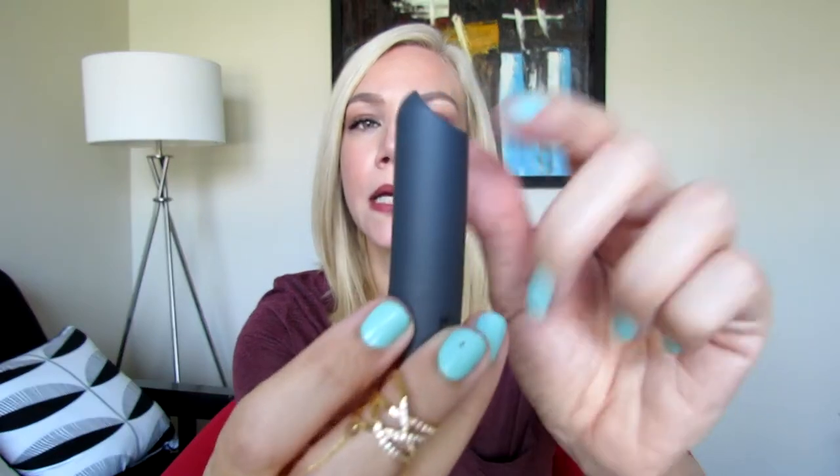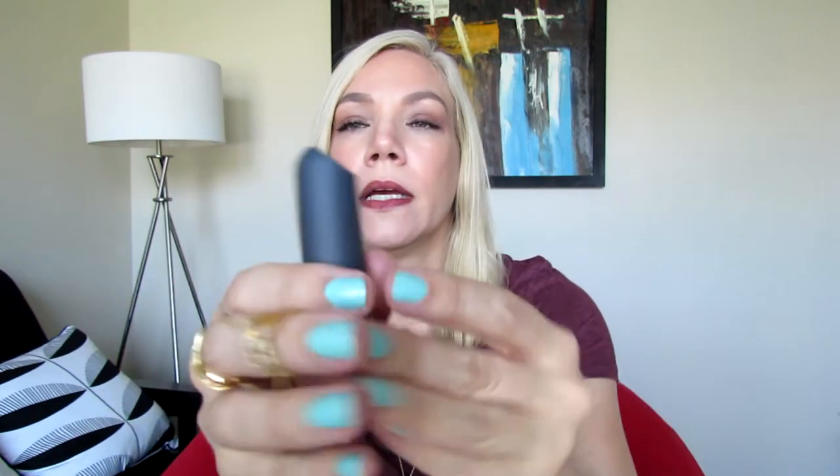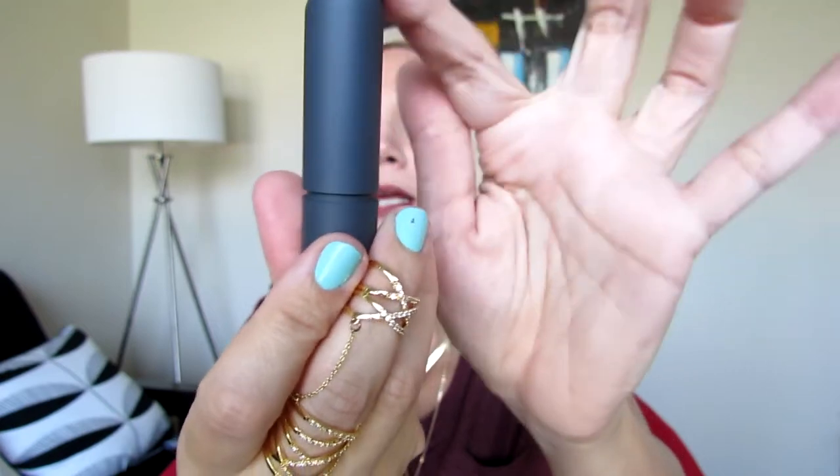The traditional lipstick packaging has a charcoal gray bullet but it's plastic — it has some detail on the top, and the cap is just a regular cap, not magnetic or anything like that. This is the new packaging. I got two shades: almond and Cherise. The first one I'm going to show you is Cherise.